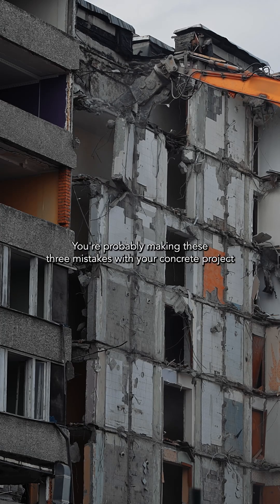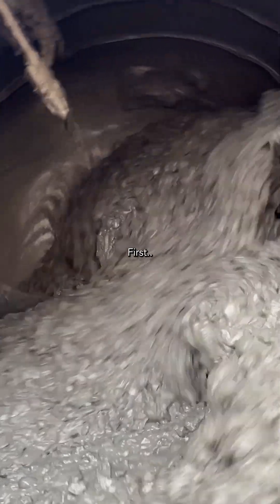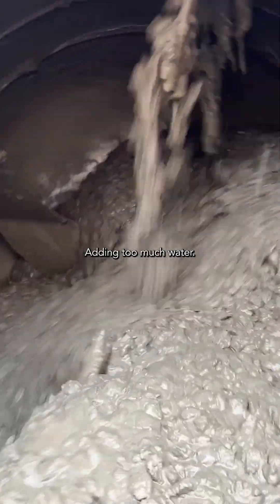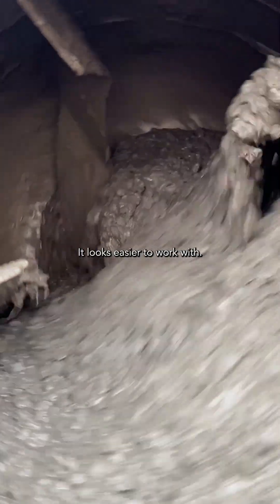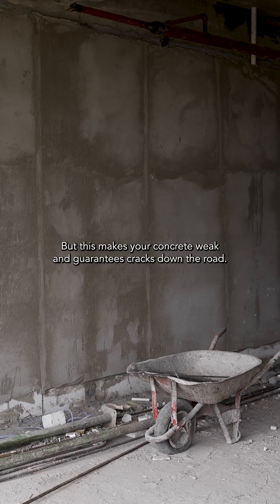Stop. You're probably making these three mistakes with your concrete project. First, adding too much water. It looks easier to work with, but this makes your concrete weak and guarantees cracks down the road.